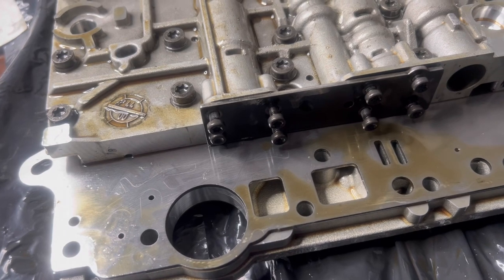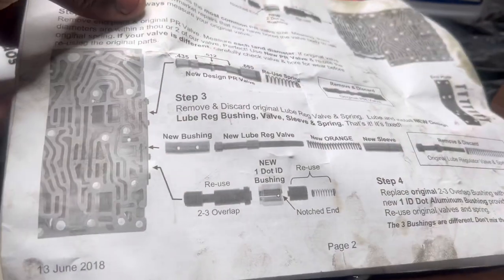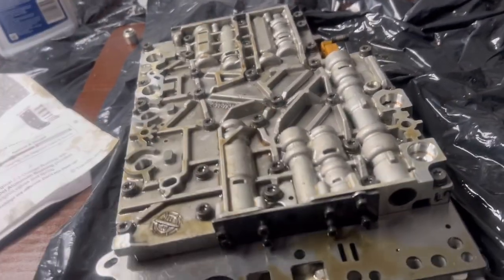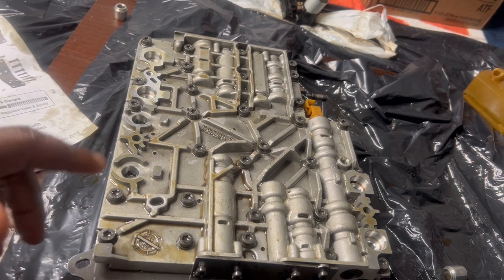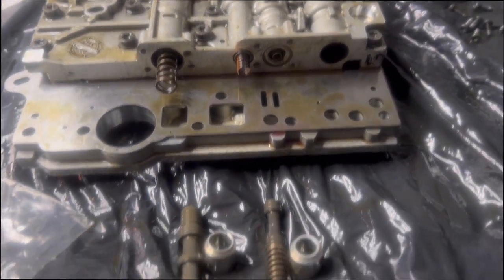We're on the last part before putting on the conductor plate. We're adding a new set, a new PRV valve, and a bushing — all three components right here. That ties everything up on the valve body. Next we'll put the conductor plate on and that should be it. I'm really excited — going to clear codes, change the belt, and do a test drive.